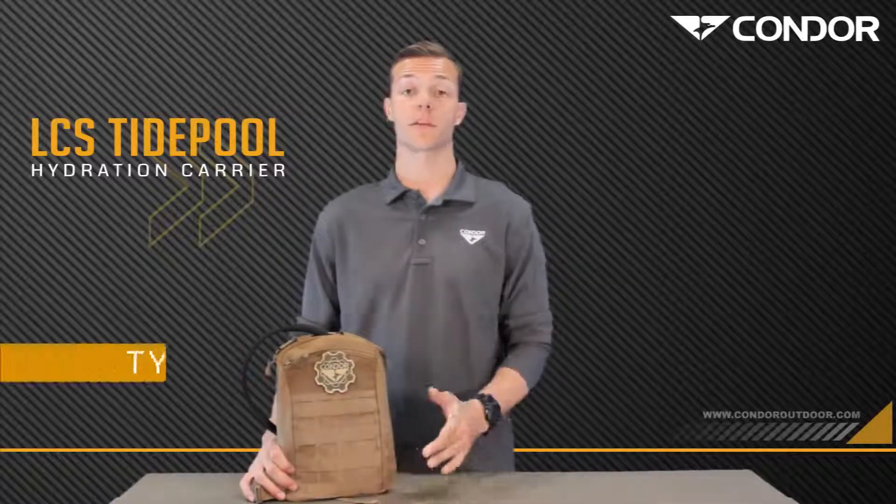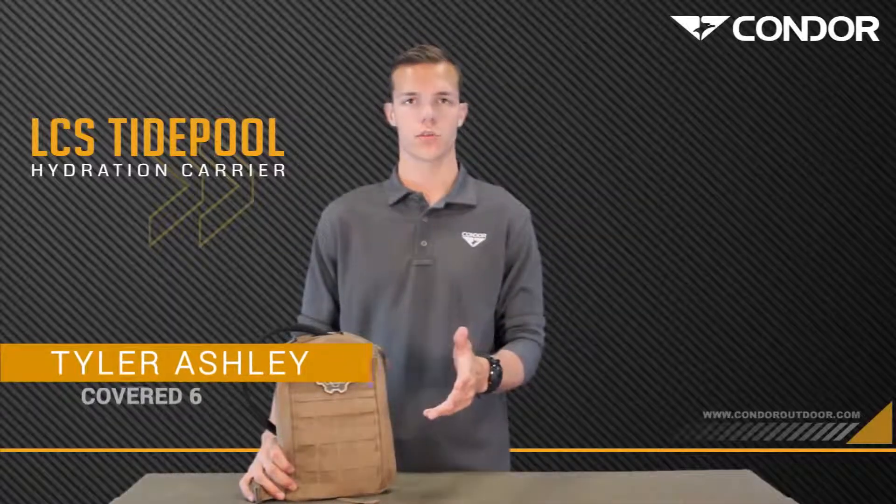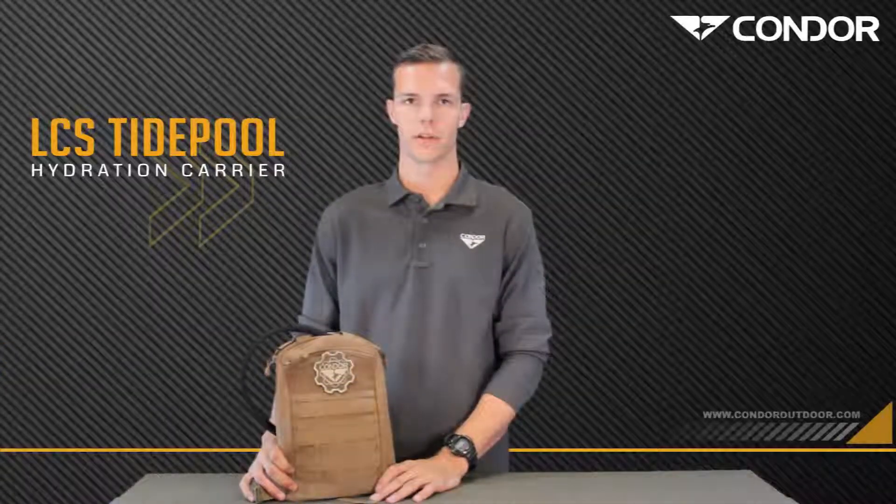Hey guys, I'm Tyler with Covered 6. I'm here with Condor today to show you the Condor LCS TiePool 2.0.